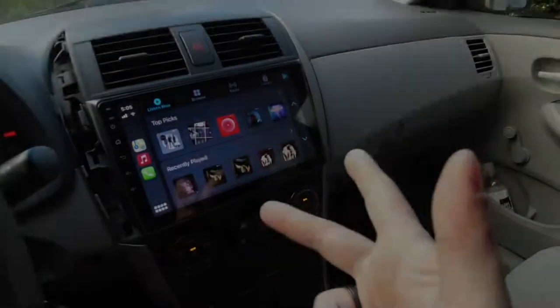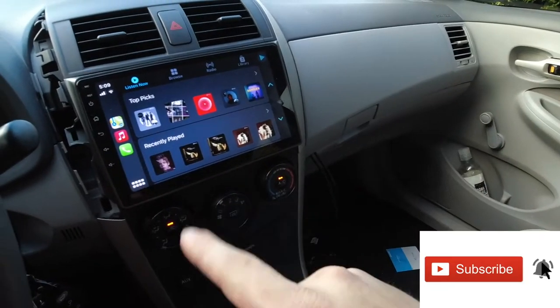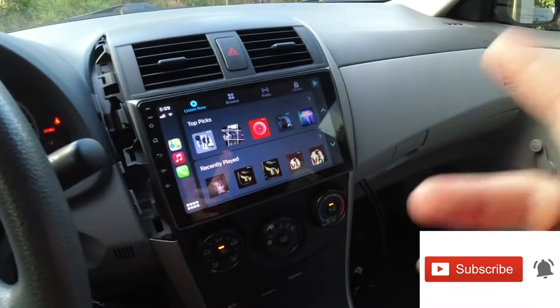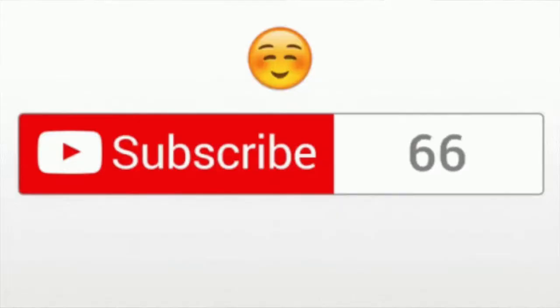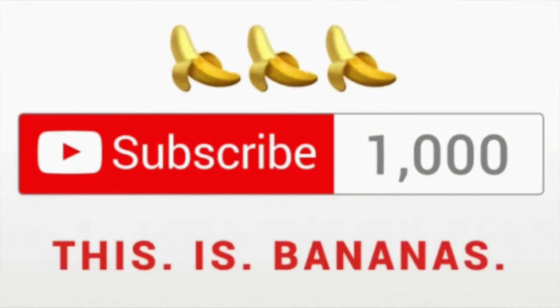Before we get this video started, don't forget to smash that like button, subscribe to the channel, and share the video. We're getting very close to 1,000 subscribers, so let's see how fast we can get there.